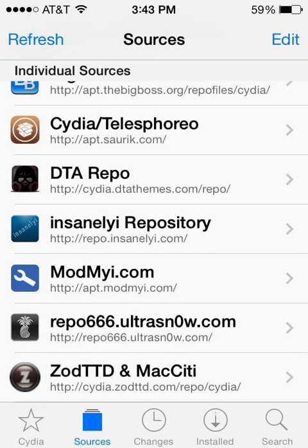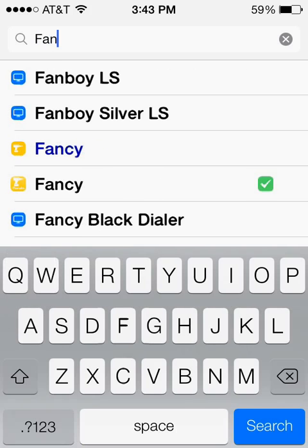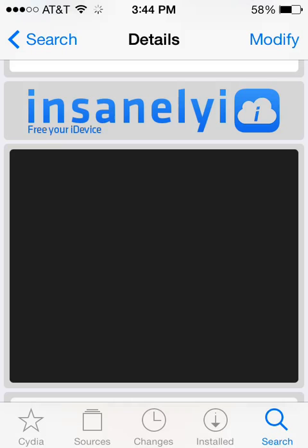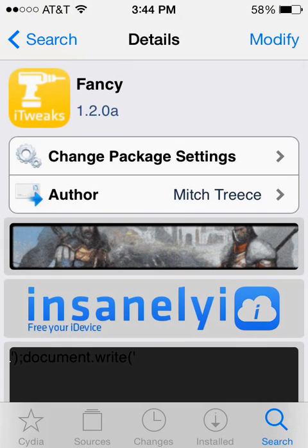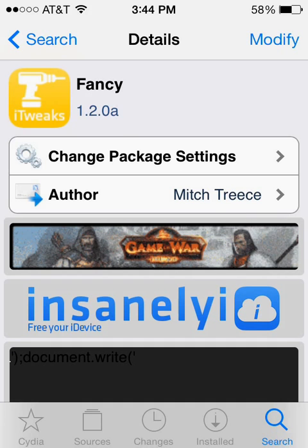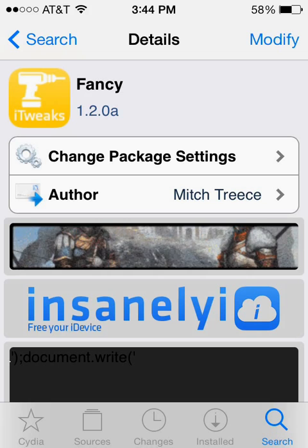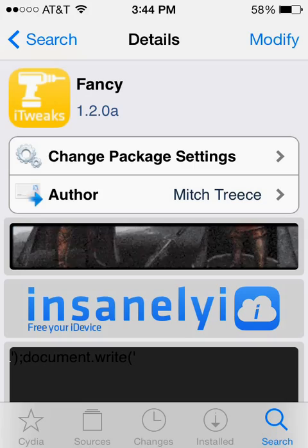Once you have that, we're going to go ahead and install the app itself. Go ahead and click Search, and we're going to search for the app named Fancy. You can see there are a couple of options that will pop up. Go ahead and select the one that's in the Insanely repository — you can see it will say Insanely right there towards the top, so that's how you'll know you found the right one. In the upper right-hand corner go ahead and click Install. Mine says Modify because I've already got it, but yours will say Install. After it installs it may ask you to respring your device.